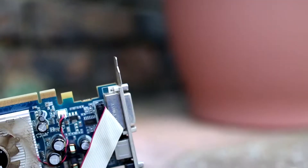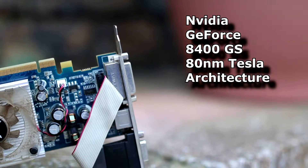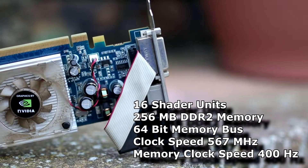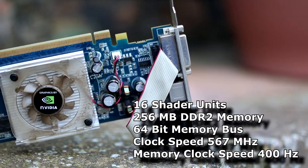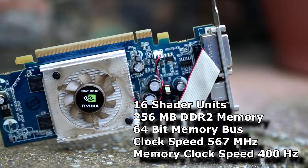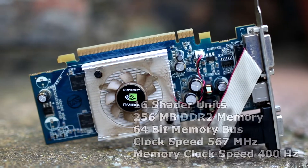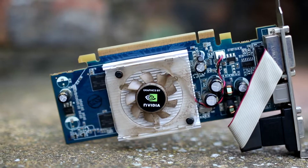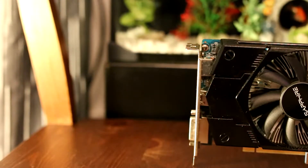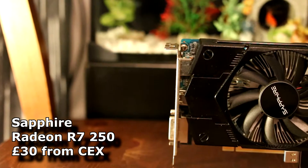Under closer inspection the graphics card is actually an Nvidia 8400GS, which comes under the 80 nanometer Tesla architecture. This came with a whopping 16 shader units, 256 megabytes of DDR2 memory, and a 64-bit memory bus. Honestly it was a pretty terrible card even back in 2007. If we're to stand any chance of playing games, this has to go.